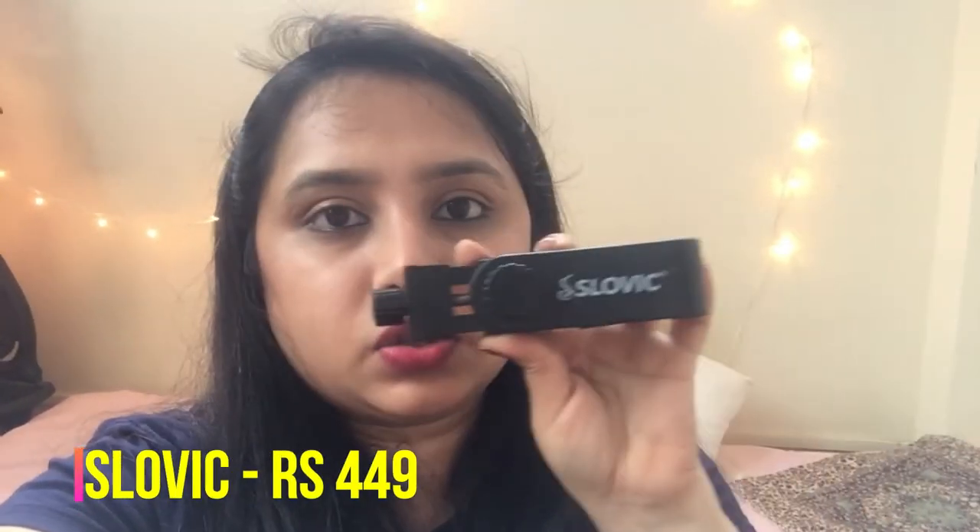For people searching for a very good mobile holder to shoot their videos, this mobile holder from the brand Solvik is a great option — I got it from Amazon. The quality is superb and I paid somewhere around 450 rupees. I've been using it for the past six months. I'll leave the link in the description box.